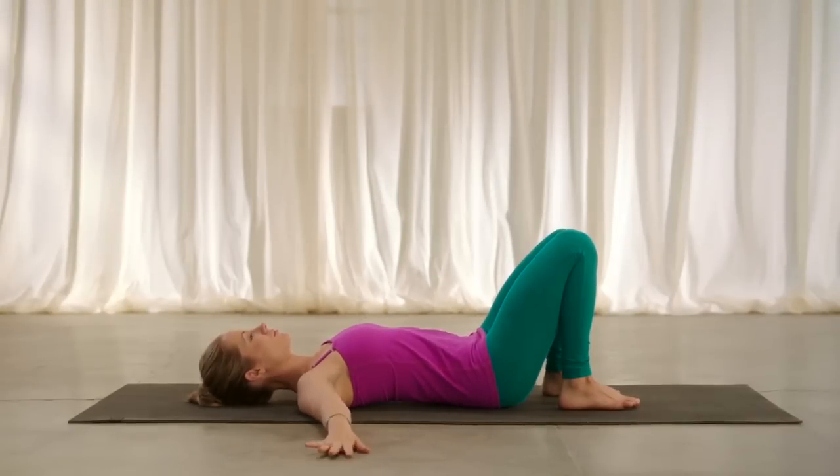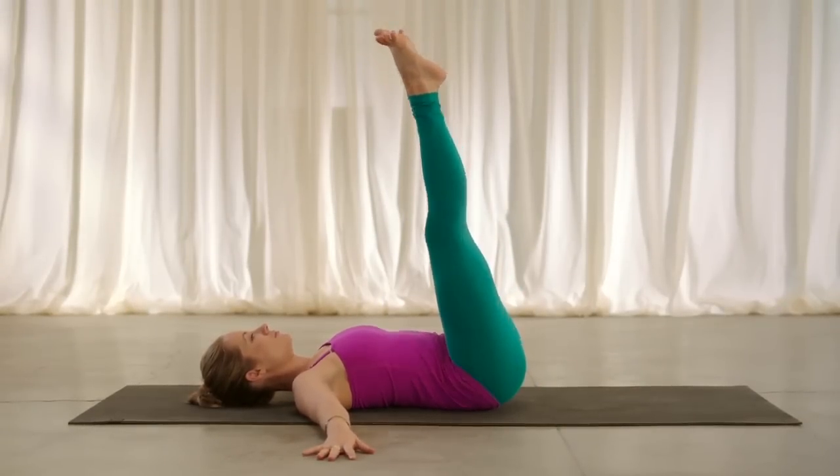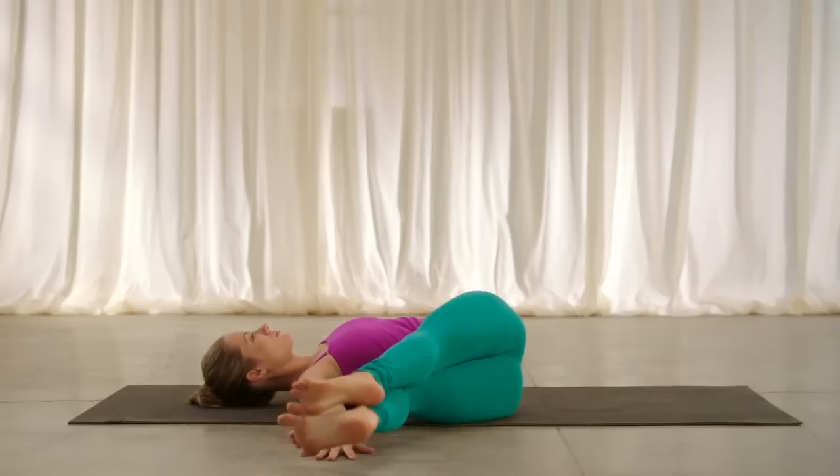Begin on your back. Take your arms wide, palms pressing down. Take the legs straight up into the air. Inhale. Exhale, reach your toes over towards your right hand.